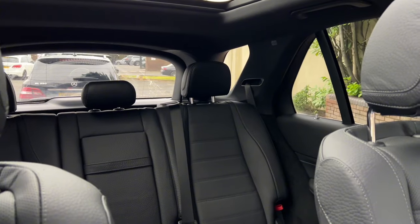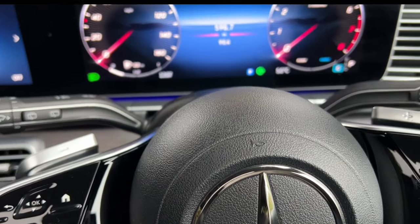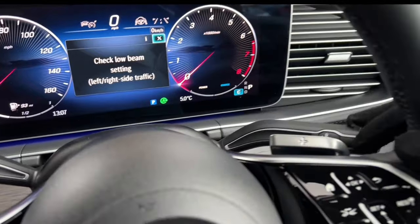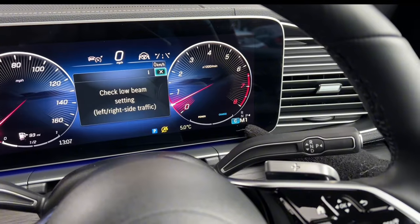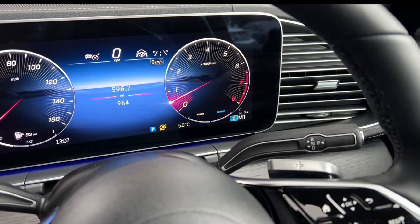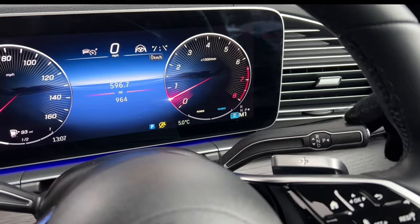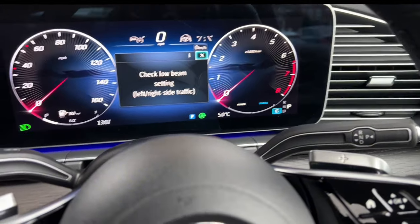You can also change gears manually using the paddles behind the steering wheel: plus goes up a gear, minus goes down. When you press the up button while driving, it goes to M1, then M2 through M9 — this car has nine gears. Press the down paddle to go down a gear. To return to auto mode, push the stalk all the way down.